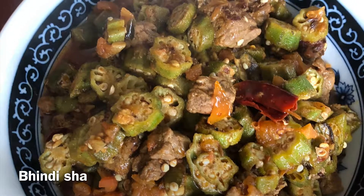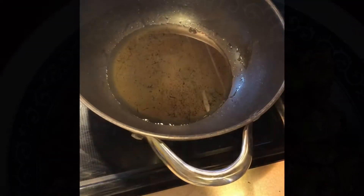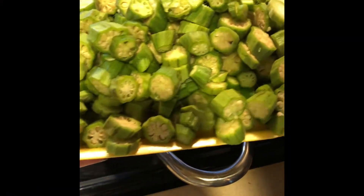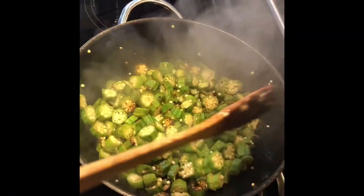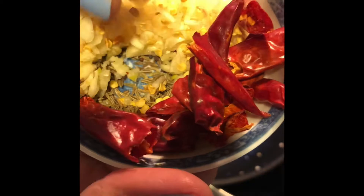Today for lunch I made some bindi and shah. I washed and diced the okra and fried it in a little bit of oil first to get rid of the slimy texture of the okra. Cook until halfway done, then remove and set it aside.